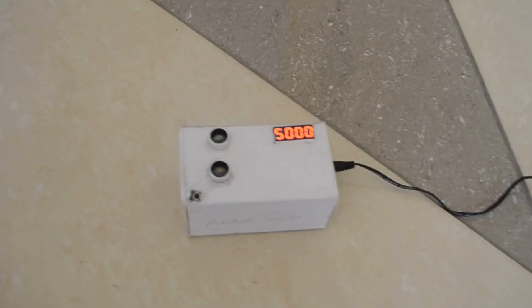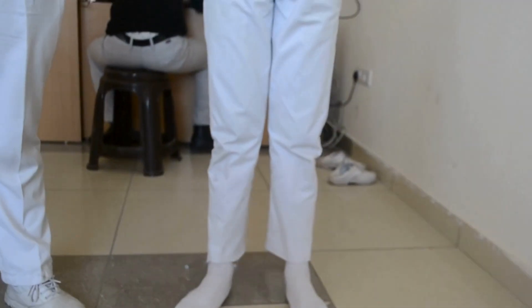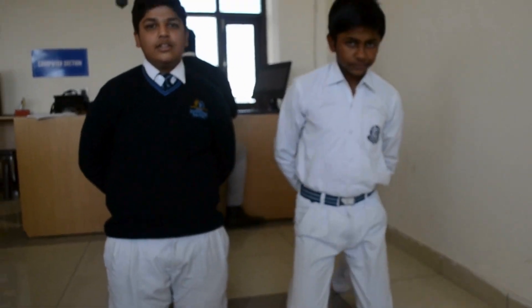Come to the next list. Ultrasonic sensor, push button. Benefits: portable, small in size, and not much expensive. Thank you.